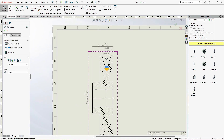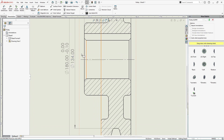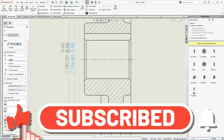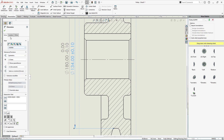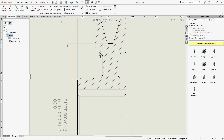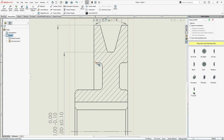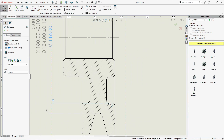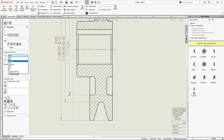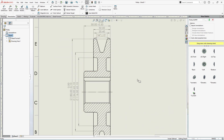Now we need to specify the diameter of the bottom, or base, of the groove. Place that dimension. Again, I'd like to add a tolerance value — let's use symmetric tolerance. Next, specify the starting edge of the groove. Smart Dimension — select this edge and this one, place it, and again add some tolerance. Adding tolerance values makes it easier for production purposes to manufacture a part.